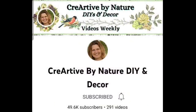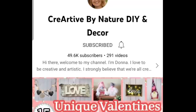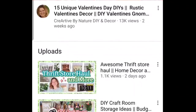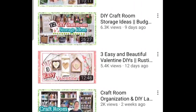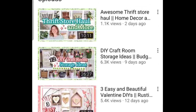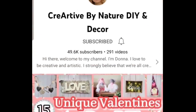I want to let you know that today's video is in collaboration with my friend Donna from Creative by Nature DIY and Decor. Her channel is filled with tons of DIY inspiration. After you watch this video, check out the link I have down below in the description box, pay her a visit, watch her video, and if you love what you see I hope you join her YouTube family as well - she is so talented.